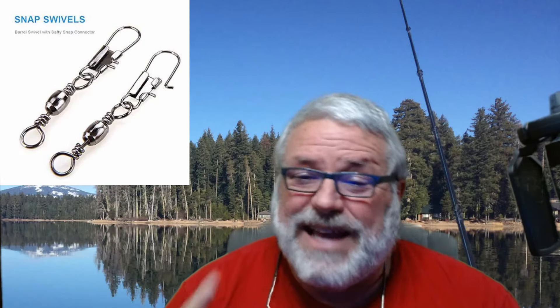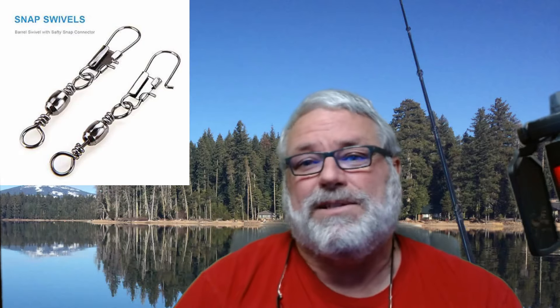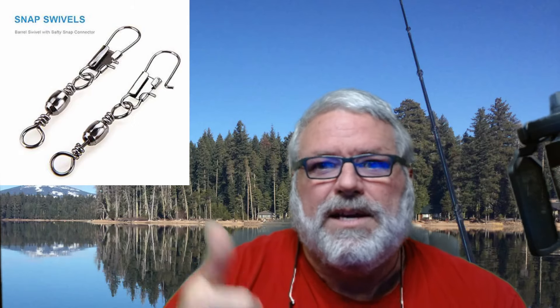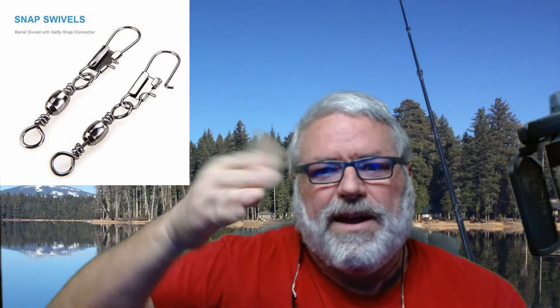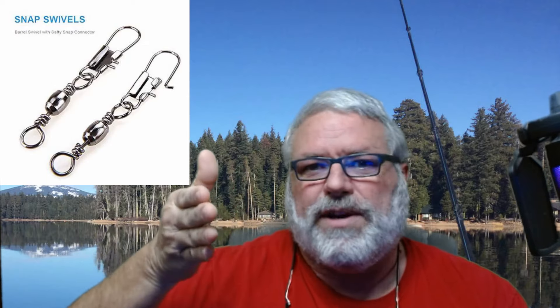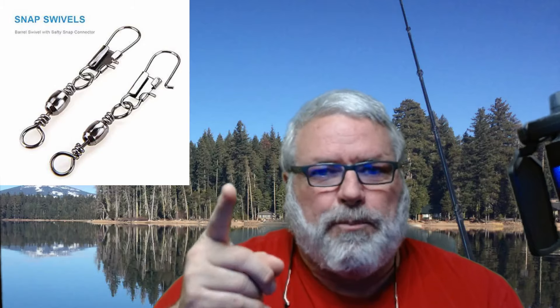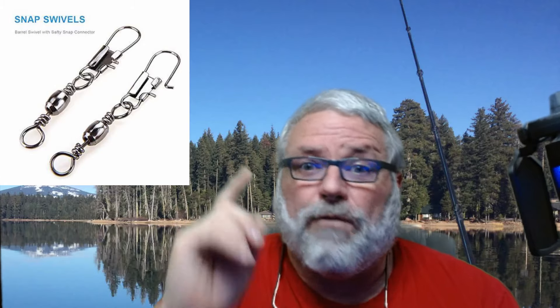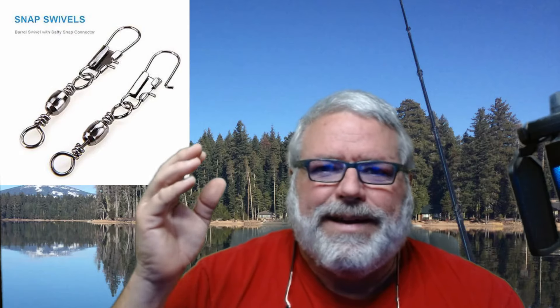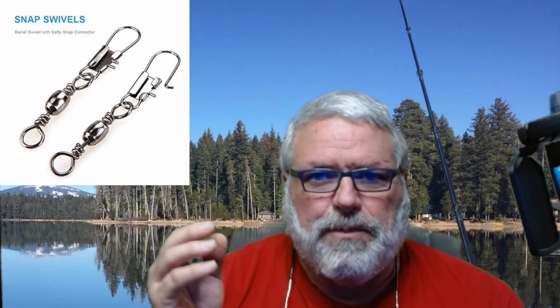So I use these all the time, except there are some exceptions. I don't use them for my topwater baits, because I really don't want that topwater bait to rotate. I just want it to run straight. So with topwater and my frogging, those things have to be tied directly to my bait.